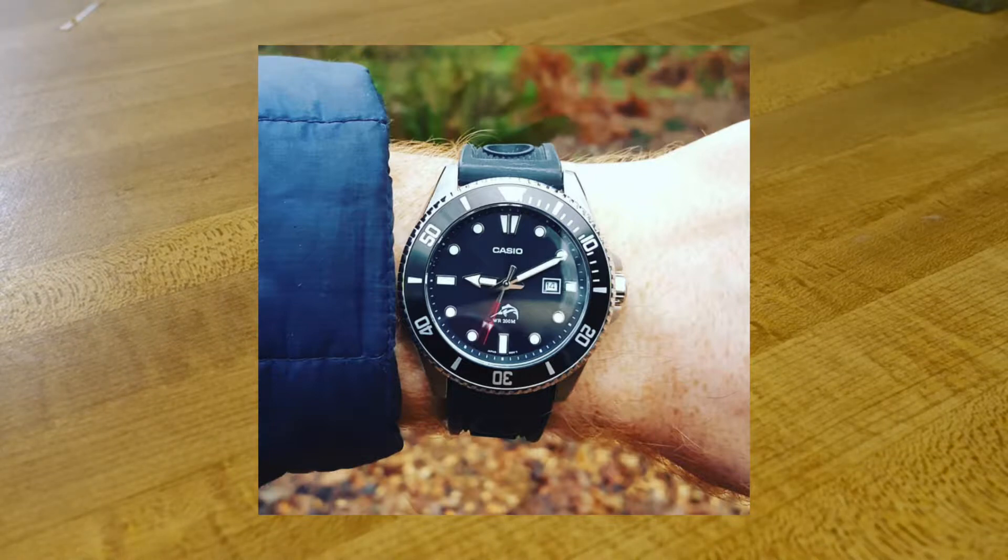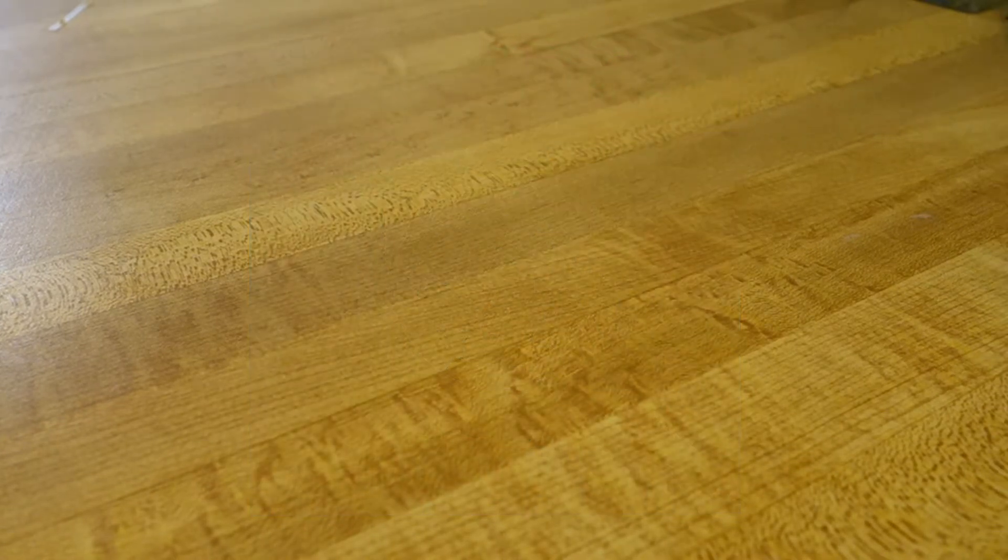The Casio Duro has an analog display, much more similar to a normal watch I'd have in my collection — I'm not a big digital watch guy. When it comes to cheaper watches you do get more functions with digital, but if you're looking for a true analog watch this is the best Casio under $50. It has a date display, Japanese quartz movement, and 200 meters of water resistance, making it the first true dive watch on this list.